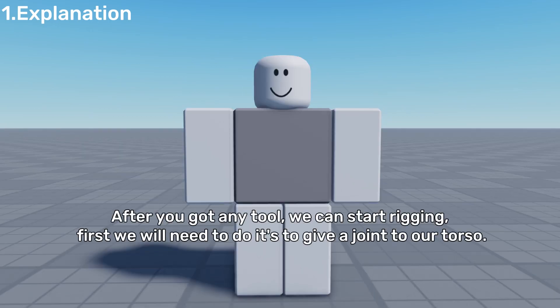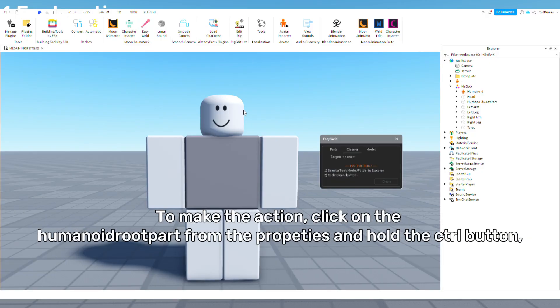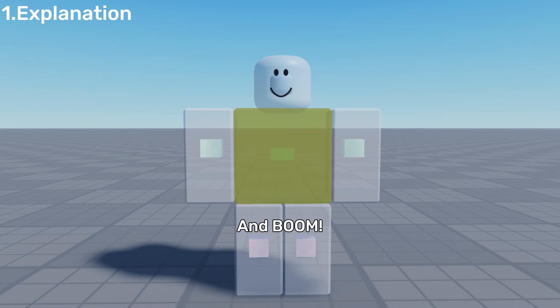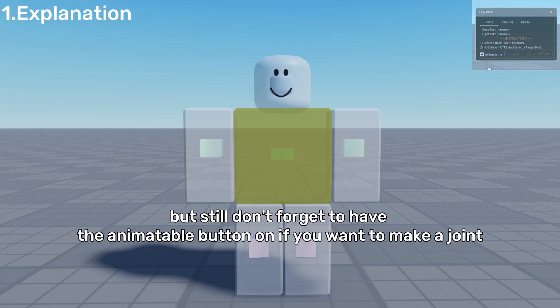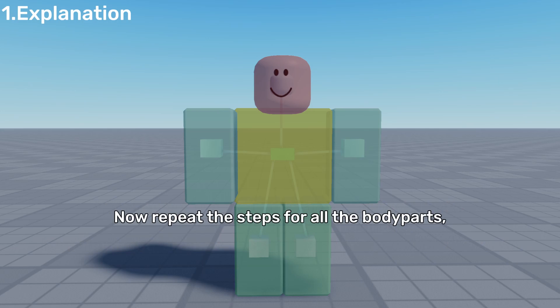After you get any tool, we can start rigging. First, we will need to give a joint to our torso. To do this, click on the humanoid root part from the properties and hold the CTRL button. Now click on the torso while holding the CTRL button, and then click on the joint. Your first body part can now be moved in animations — but don't forget to have the animatable button on if you want to make a joint. With the same action, you can do the other body parts, but now the main joint holder will be the torso. Repeat the steps for all the body parts.